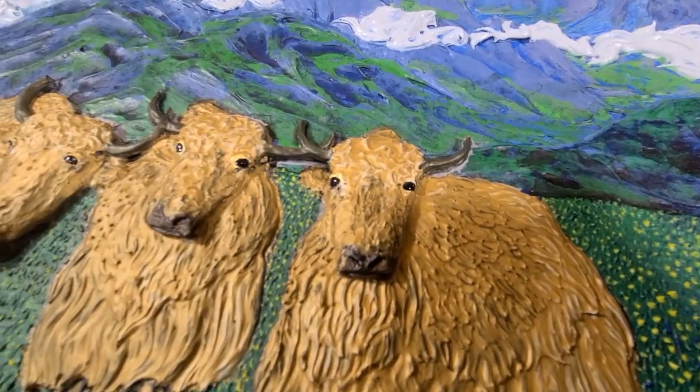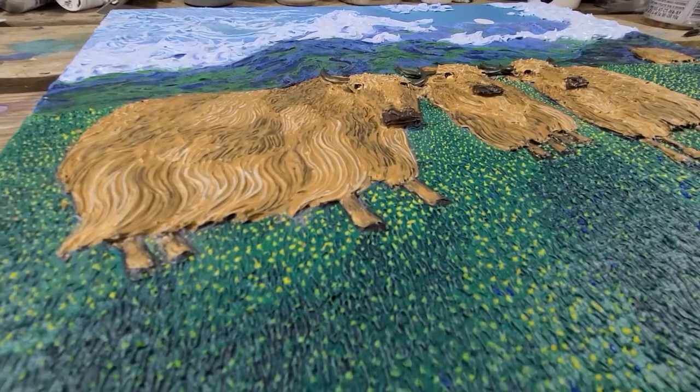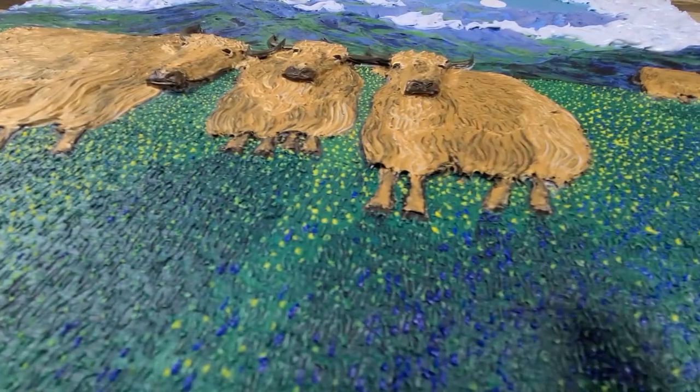Hello everybody and welcome to another timelapse painting. Thank you for joining me. This is 'Friends in High Places.' This is the final painting — when it's done, as you can see, it's quite textured, with emphasis on the heads of the yaks. These amazing golden yaks.